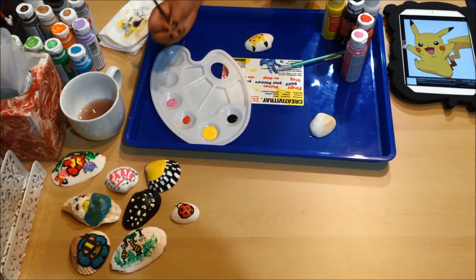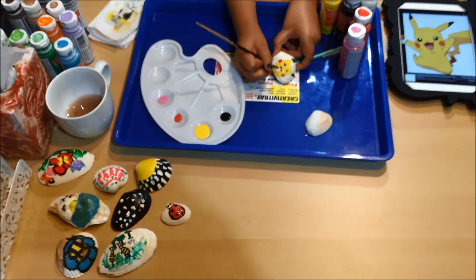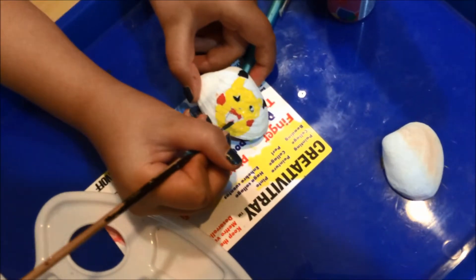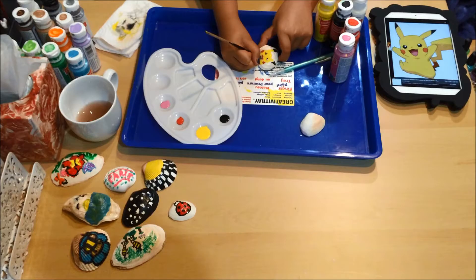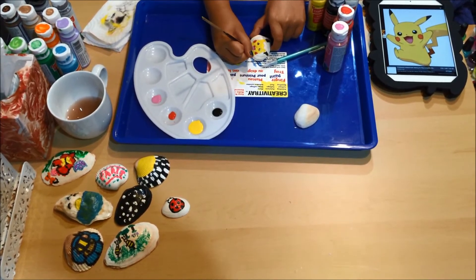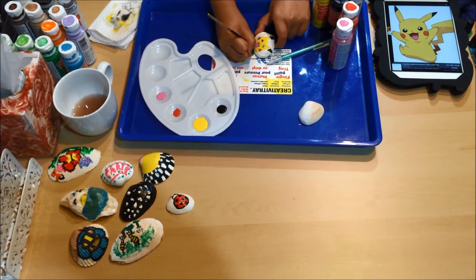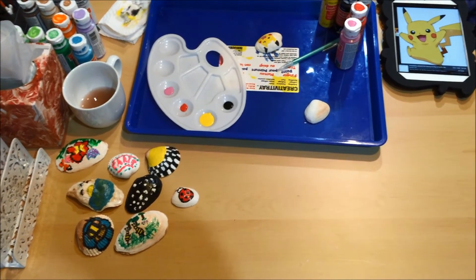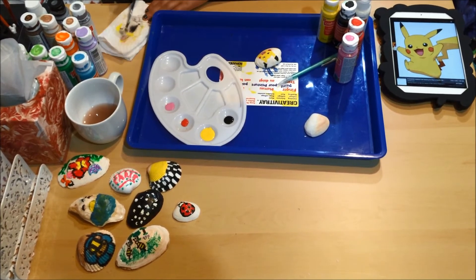So now you want to get the pink for the mouth. What's your favorite thing about Pokémon Go? Let's see — all the different characters you can catch.